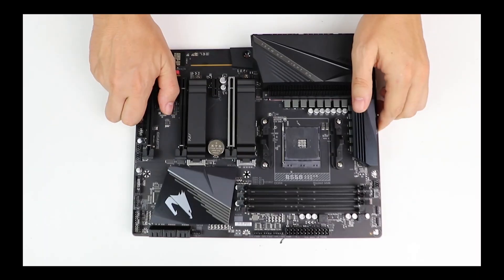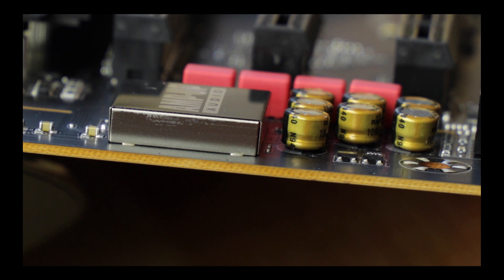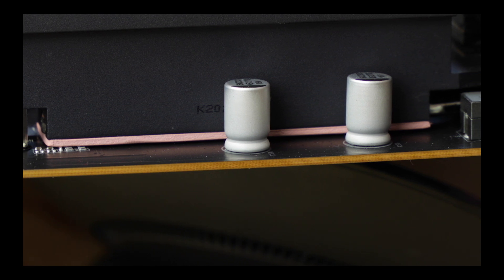Starting with the obvious, we are dealing with a six-layer PCB ATX motherboard, and having six PCB layers is a big deal because it allows perfect PCIe 4.0 support, stronger signal isolation, better VRM heat dissipation — a must for a durable and stable motherboard.